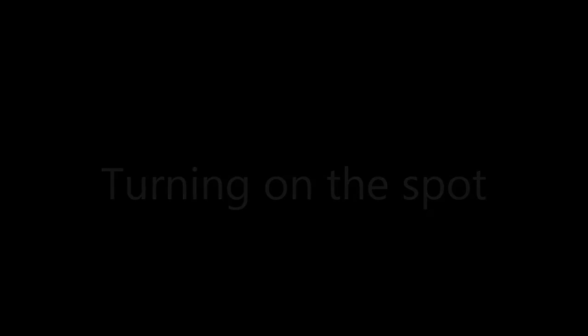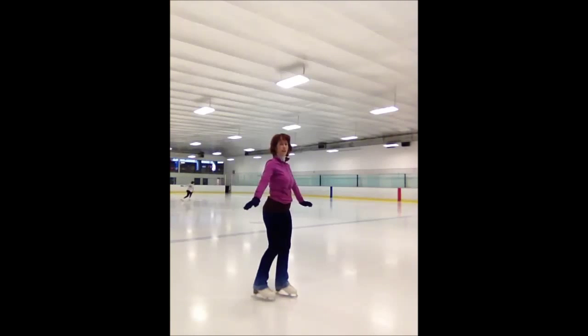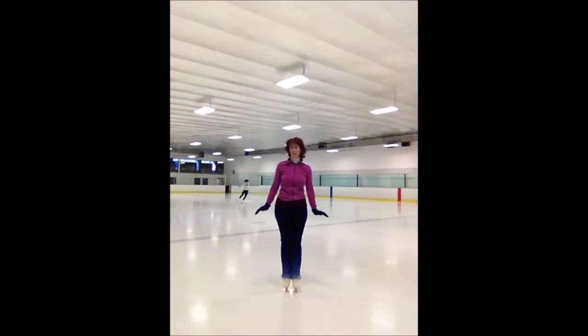Sometimes people get confused with the arms, but just keep practicing it. The last thing you can do is practice turning on the spot — walking in a circle on the spot. This is just to get yourself ready for spins eventually. You're going to find there's always one way that feels better — that's normal. We all spin in one direction in skating.